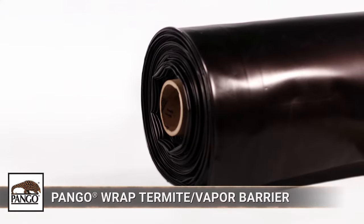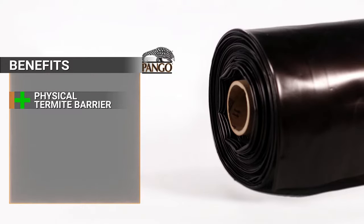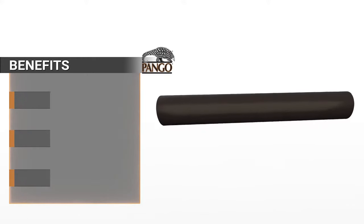Pangorap termite vapor barrier is a two-in-one solution: a physical barrier against subterranean termites and a below-slab water vapor barrier. It can also greatly impede the influx of soil gases like radon and methane.